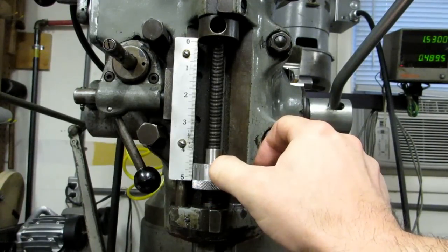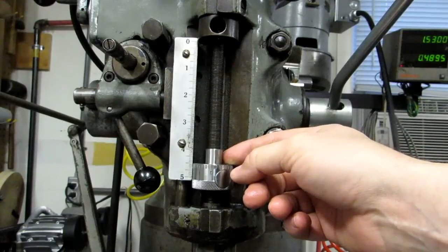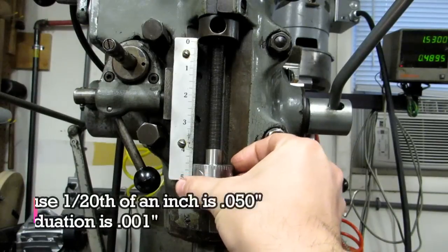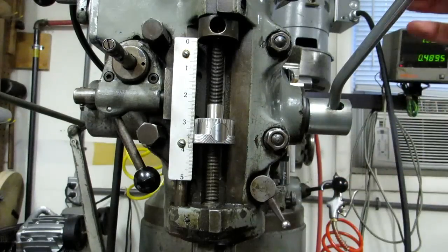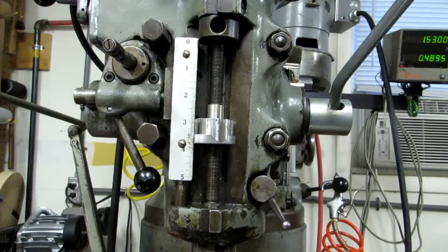You still have your graduations. The Bridgeport has a half-inch 20 thread here, so this has 20 threads, which means you've got 50 graduations going around on it. Honestly I never use the graduations — I just go until it's at a point that looks good, and then I can run my quill down against it and set my depth with the knee.